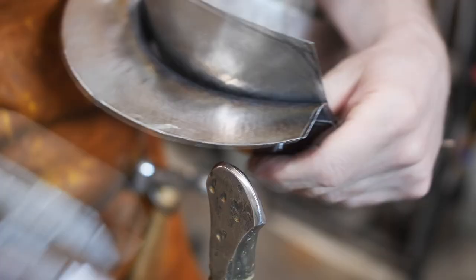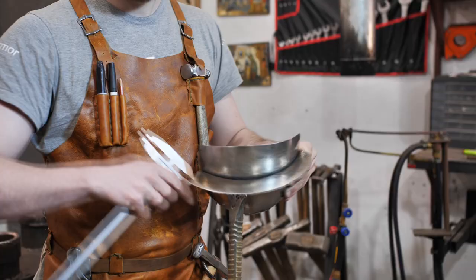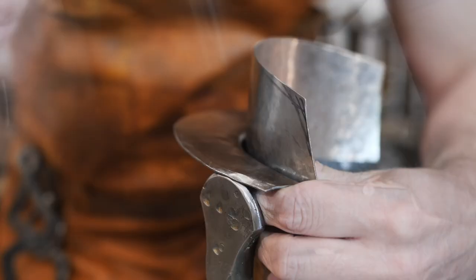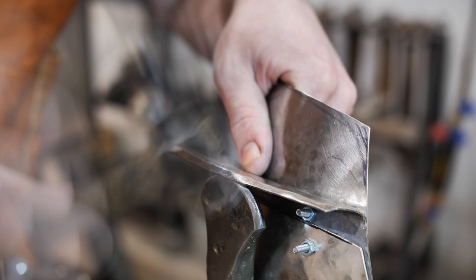I get back to work on the shoulders. I mark 4 mm from the edge of the guard with calipers and start bending the edges — this is rolling. It will reinforce the edge of the detail and make it less sharp, since some arm movements could lead to scratching your head on the edges of the guards.